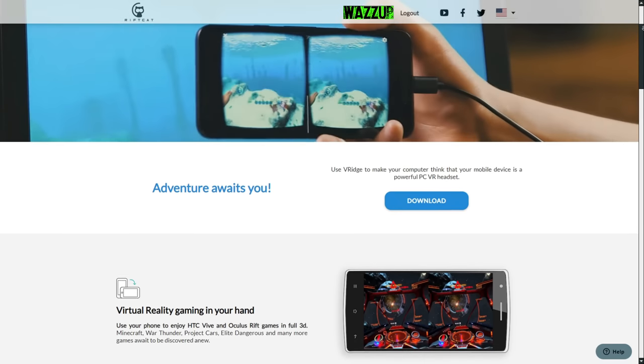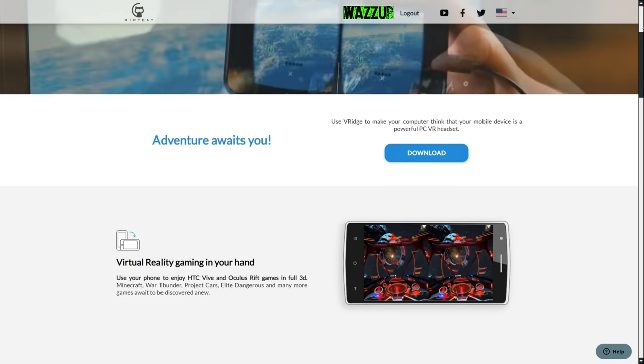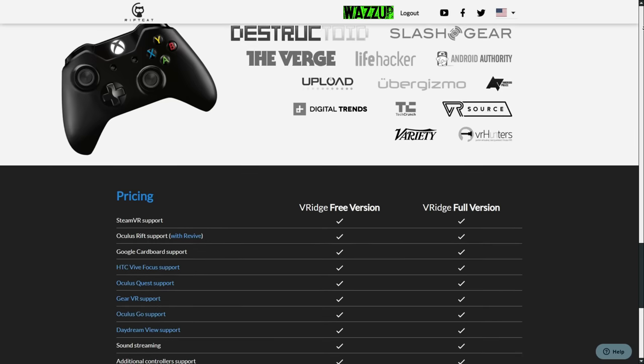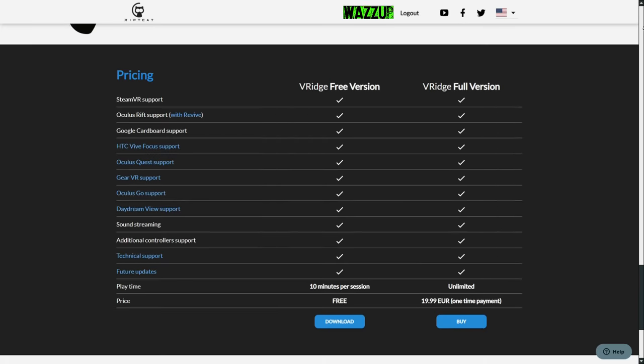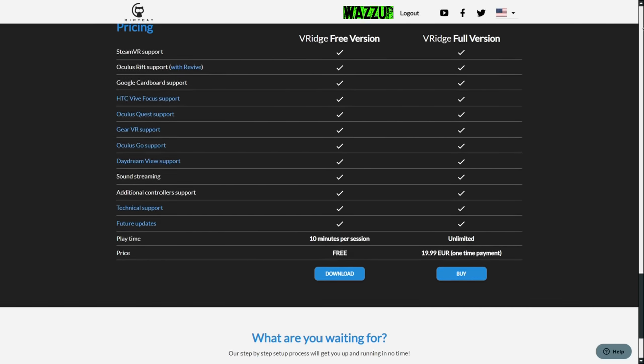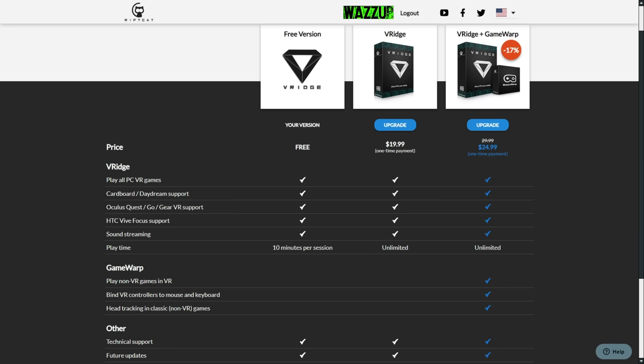Now we need to install Rift Cat. Make sure to download it from their website and install it on your computer. This program has a free version that lets you play 10 minutes per session, and the paid version costs $19 with no time limit. There is also another version called V-Rage Plus GameRap for $24, which has unlimited time, lets you play non-VR games in VR, bind VR controller to mouse and keyboard, and head tracking in classic non-VR games. We're going to try the free version to see if it's worth it.